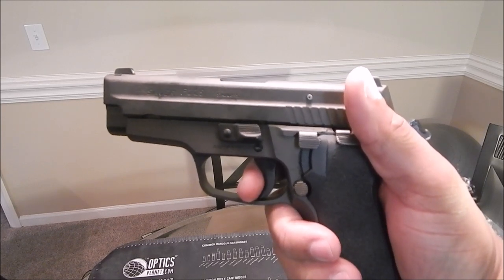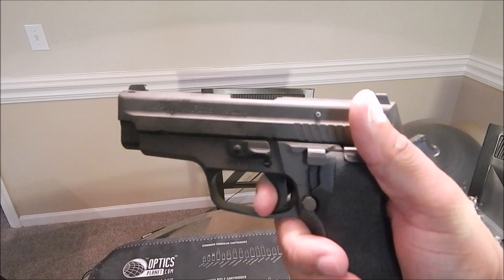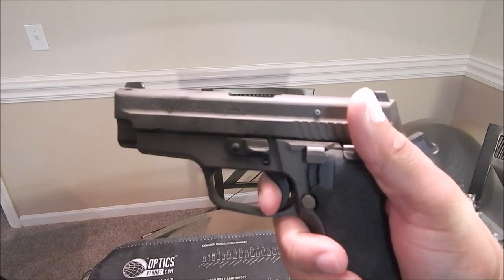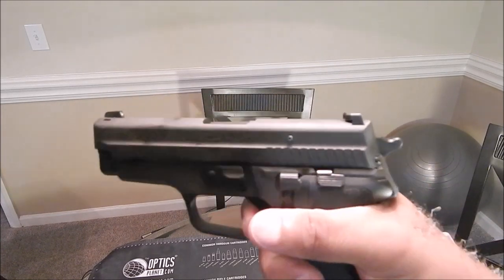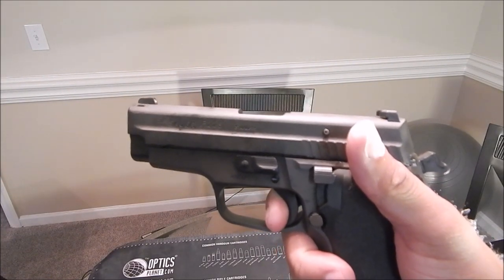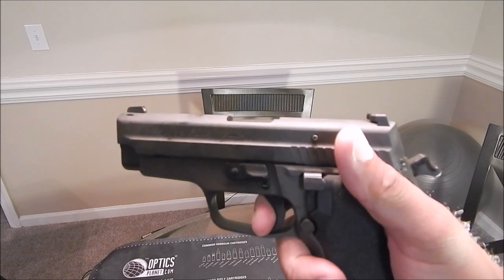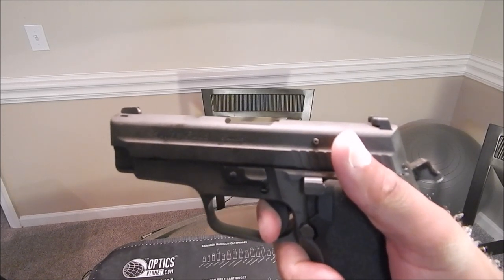That's a lot of take-up. And look — to get back on point — this is how much play I have until I hit the wall in order for the trigger to fire again. I'll show you one more time. Wait for the reset... it's coming... and here's the take-up, and that's right there at the wall.